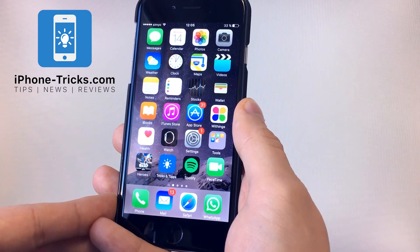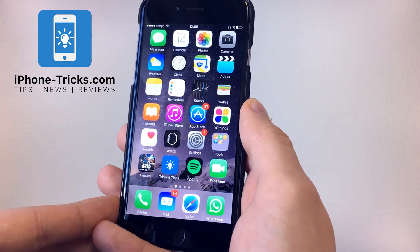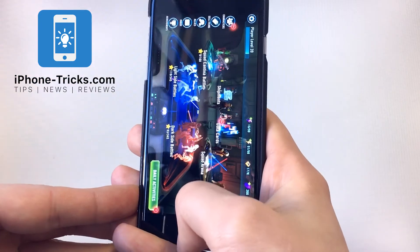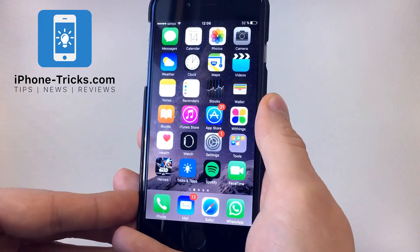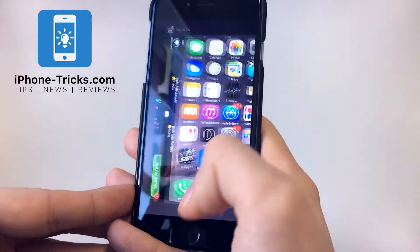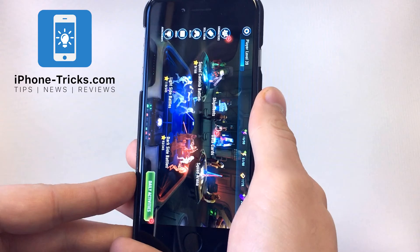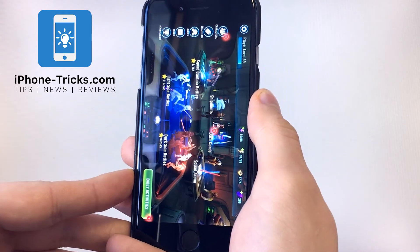If you want to verify that your RAM has been cleared, you can do it by opening an app. Go back to the home screen. Then if you go to the app switcher and start the app again, it doesn't need any time to load because it's in the memory.